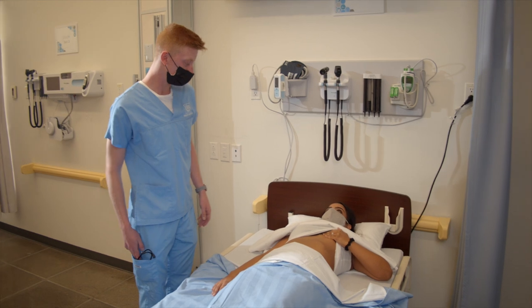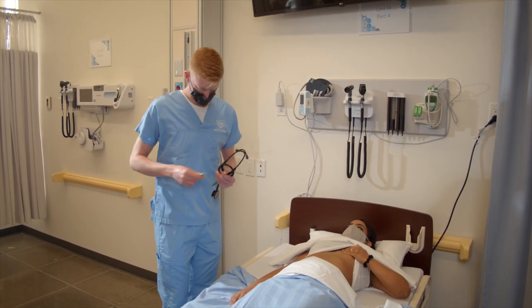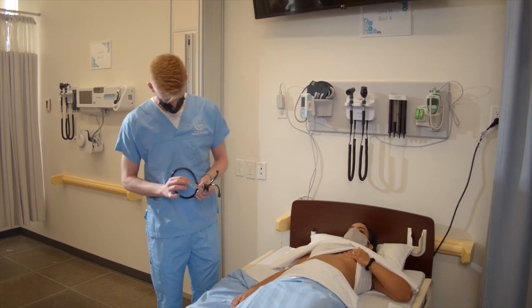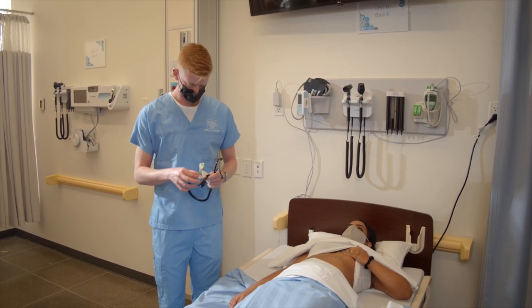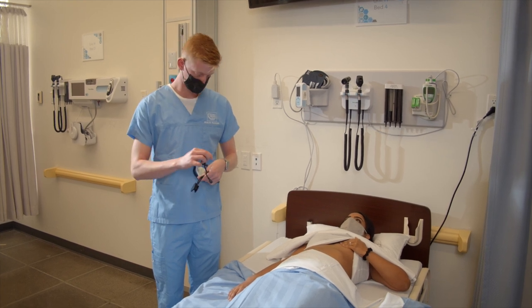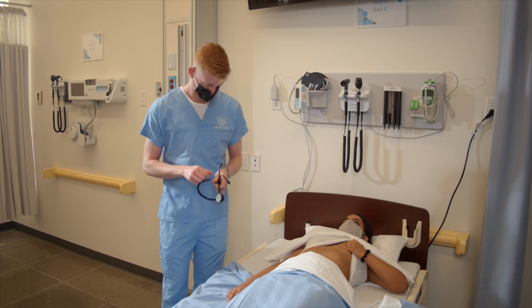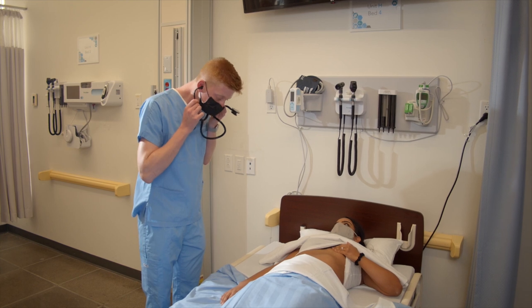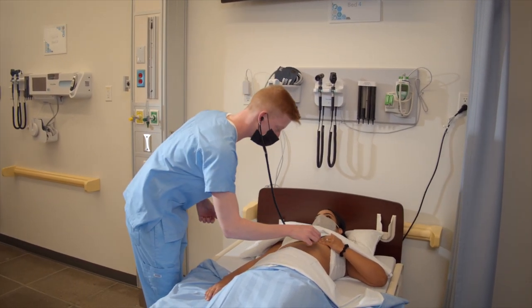I'm going to place my stethoscope on your chest now. Just give me one moment to cleanse it. I'm just going to put my stethoscope here.